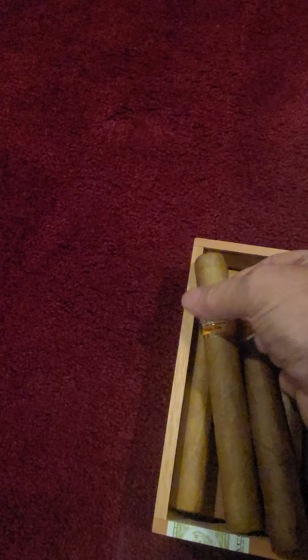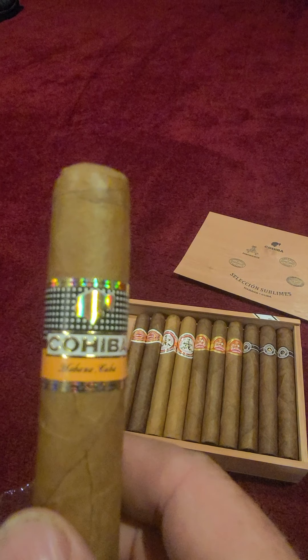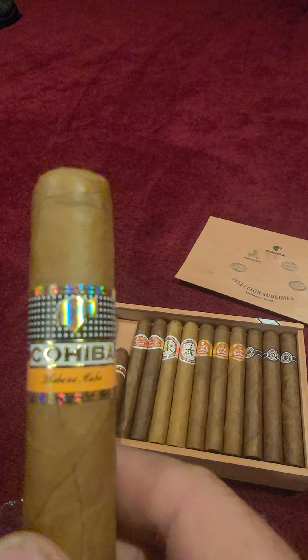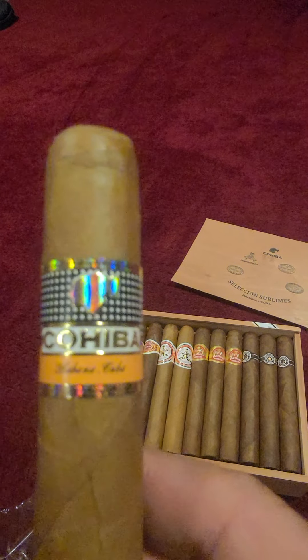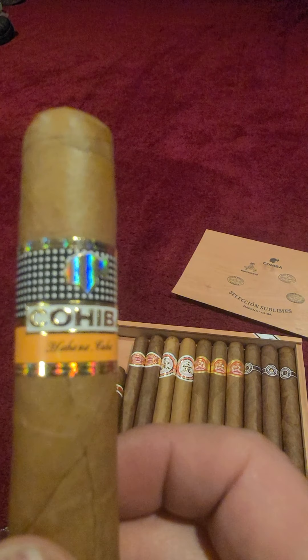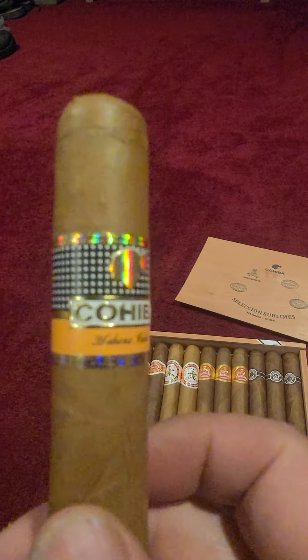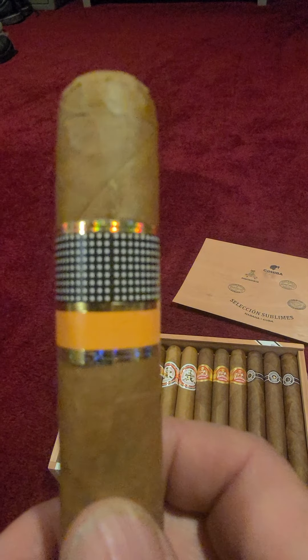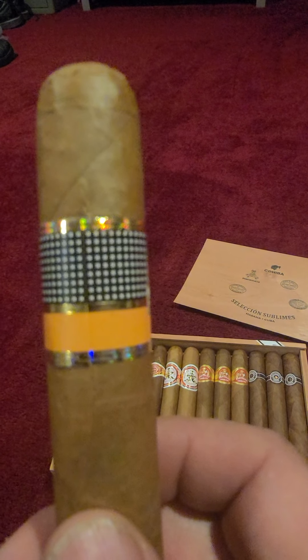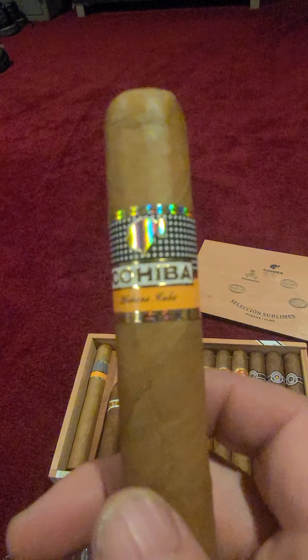The labels on the Cohibas — as you can see, it does have the hologram on the top and the bottom, and the hologram with the girl with the ponytail in the middle. It is a raised, embossed label — I don't know if you can see that. And it matches up quite well when it goes around the back. If the labels are crooked or don't have raised lettering, that could indicate it's fake. It has a triple cap on it, though I don't know if you can really tell by the video.